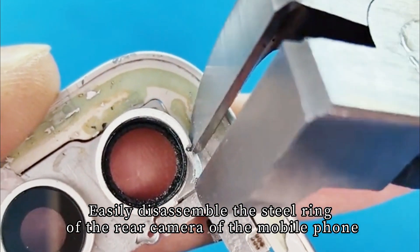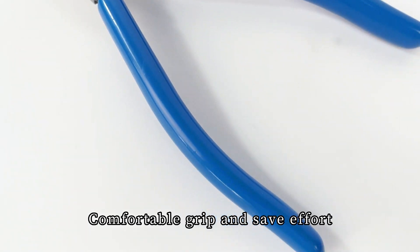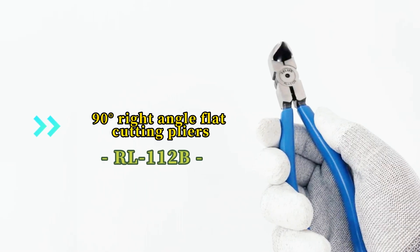Easily disassemble the steel ring of the rear camera of the mobile phone. Comfortable grip and save effort. 90 right angle flat cutting pliers.